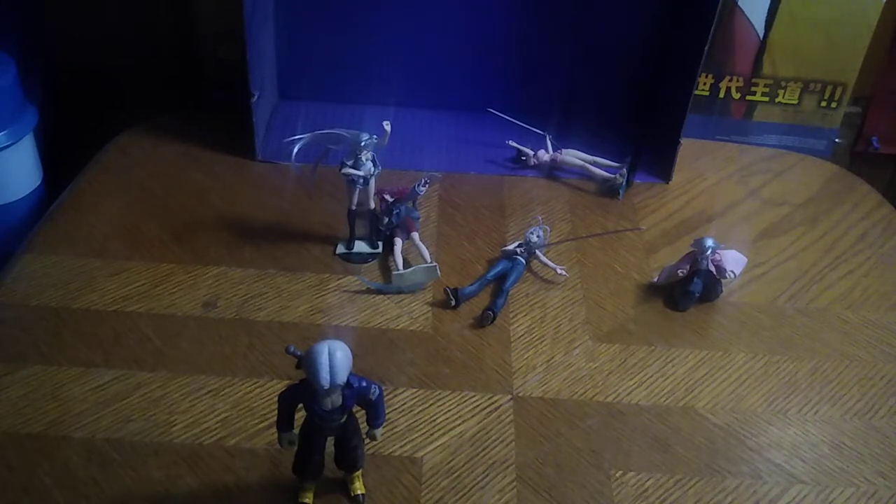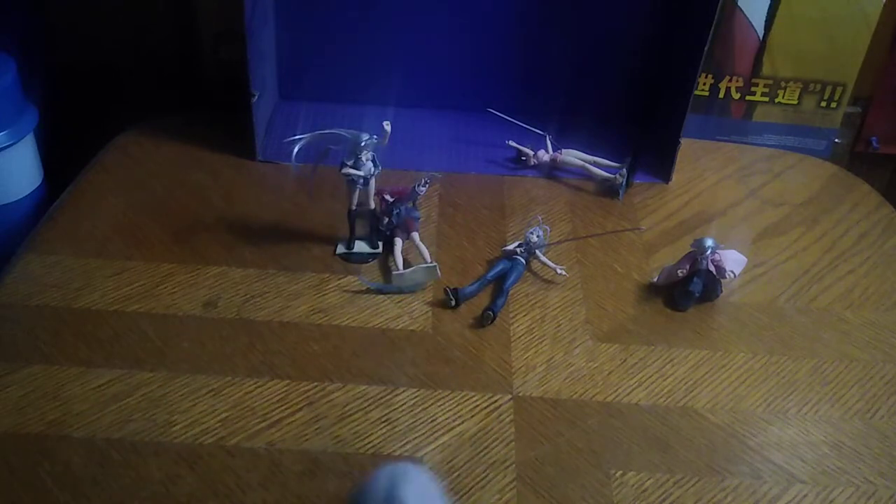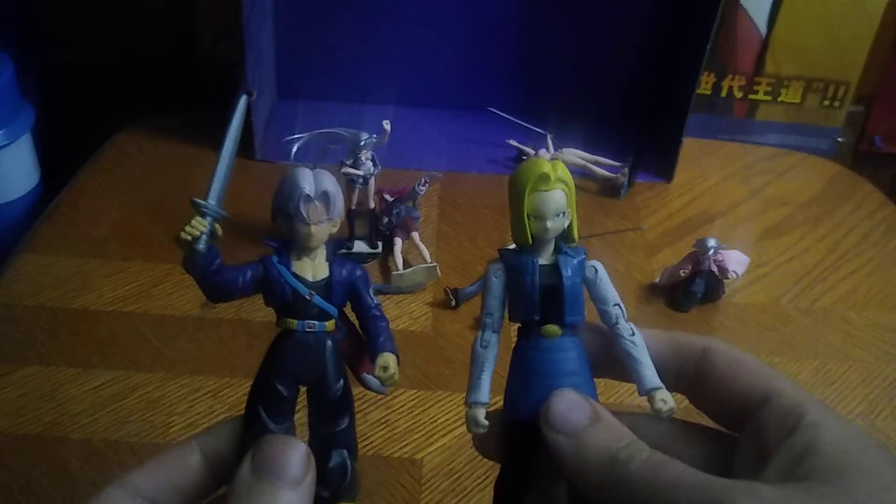That's all there is to say for comparison. He is from the future and he is pretty cool. I don't have his sword, so I just gave him a sword from another figure so he can go slash and cut Cell down to pieces, or cut down Android 18 or 17. I can get out Android 18 to compare next to Trunks — this is from Dragon Ball Stars Android 18 — so he can slash 18 to death with his sword.